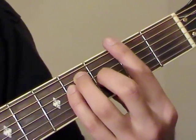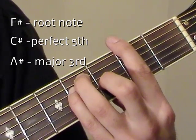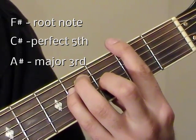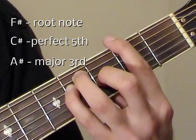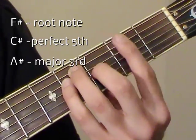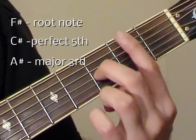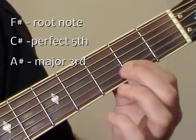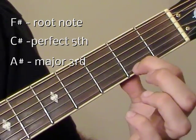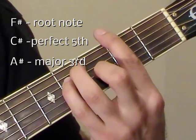So the notes in an F-sharp chord are F-sharp at the second fret of the E string. Then we have C-sharp at the fourth fret of A. Another F-sharp note at the fourth fret of D — that's an octave F-sharp. At the third fret of G we have an A-sharp note, which is our major third. At the second fret of B, that's another C-sharp note. Second fret of E, another F-sharp note. So that's our F-sharp major chord.